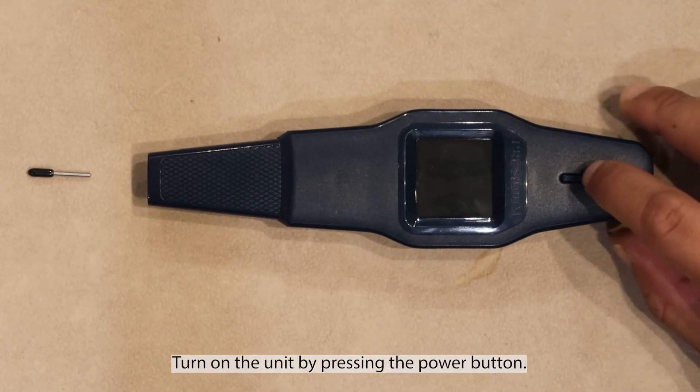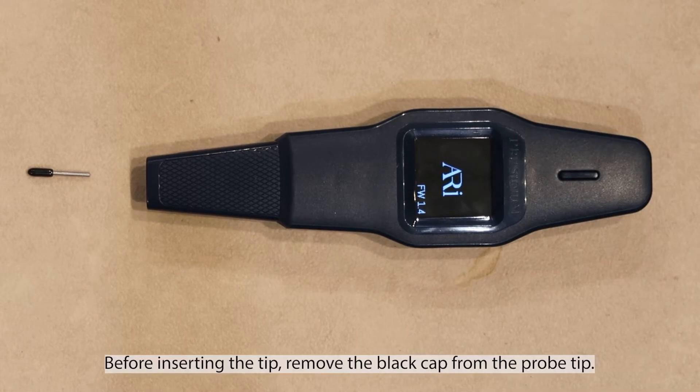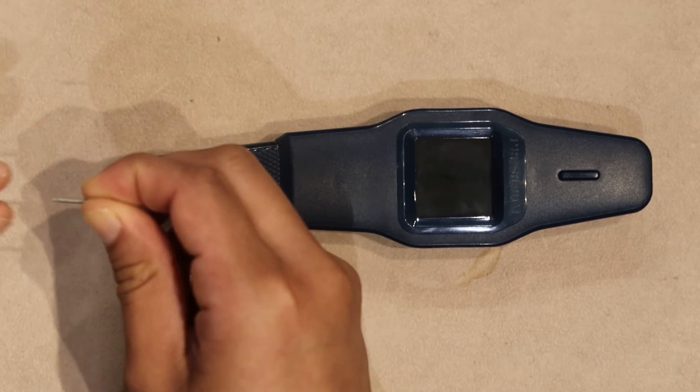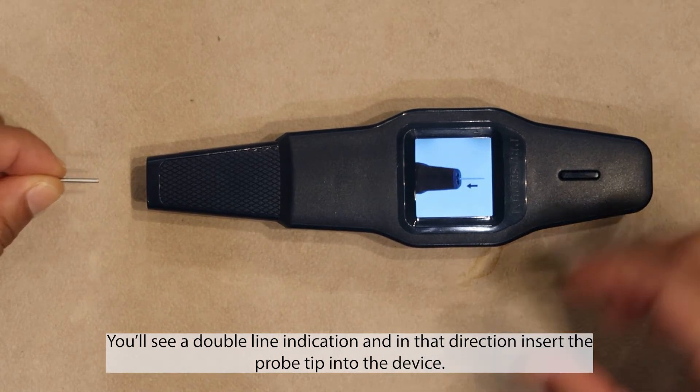Turn on the unit by pressing the power button. Before inserting the tip, remove the black cap from the probe tip. You'll see a double line indication, and in that direction insert the probe tip into the device.